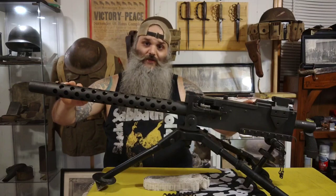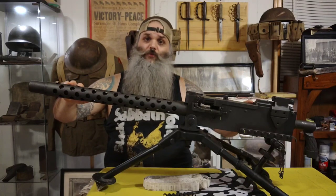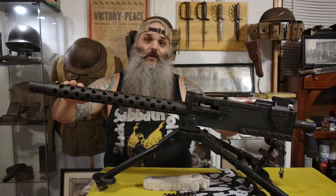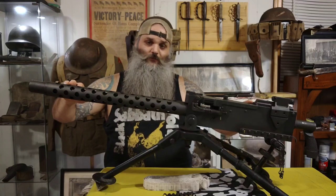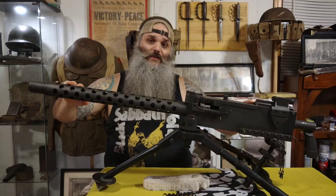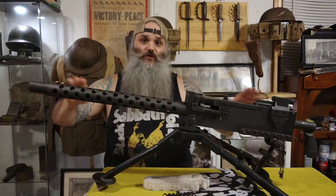The original M1919 was manufactured by three different companies, including the Buffalo Arms Corp, Rock Island Arsenal, and Saginaw Steering Gear Division of General Motors. The official production dates were from 1919 until 1945, with 438,971 units produced between those years.